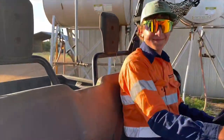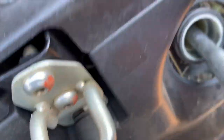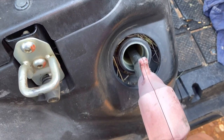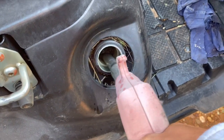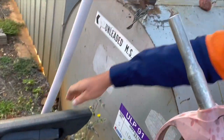There she goes. Now we've got to fuel up the buggy — she's not very low so shouldn't take long. And there we go, all fueled up for the day.